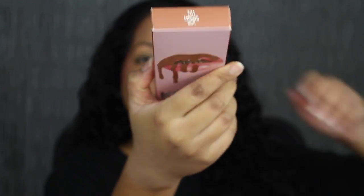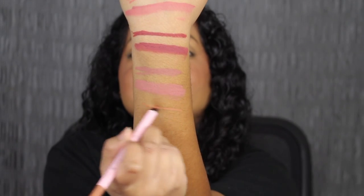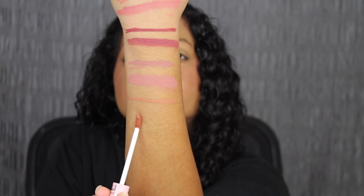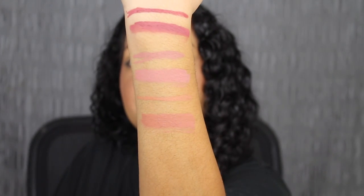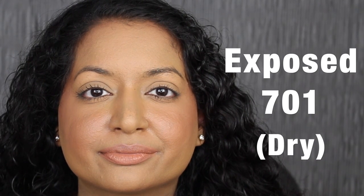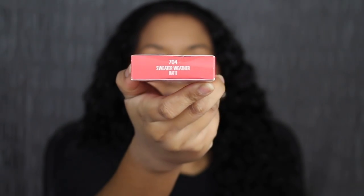Next up we have 701 Exposed. Exposed seems to be a little bit lighter. Here's what the shade looks like, and here's what it looks like dried down. I don't like how this shade looks on me. The next shade is called 704 Sweater Weather.